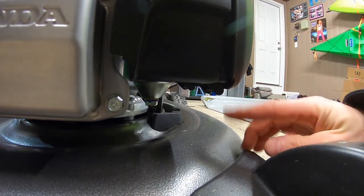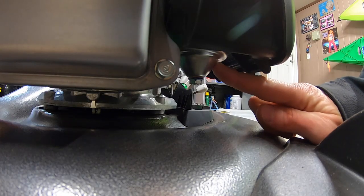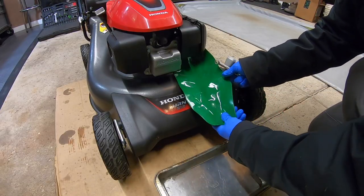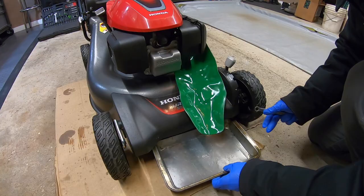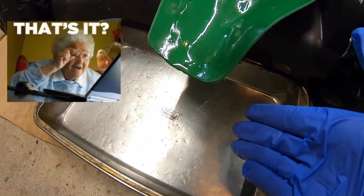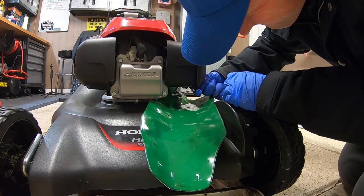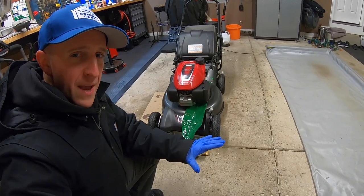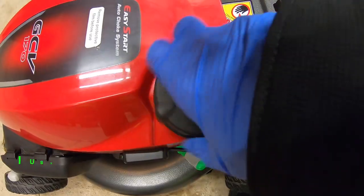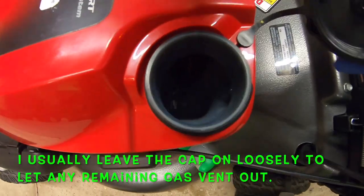For the next step, underneath the air filter compartment is the carburetor. There may still be some gas inside the carburetor bowl. I'm going to loosen up that bowl and let any remaining fuel drain into the pan using this form of funnel. Only a couple of drops hiding inside there — not too bad. Tighten her back up. I am always happy to do that just to confirm that there is nothing left inside that carburetor and nothing left in that gas tank.